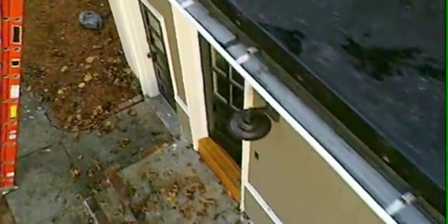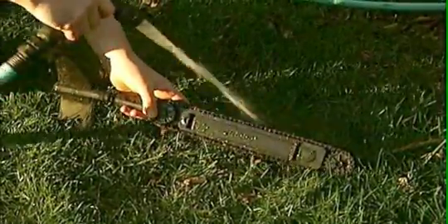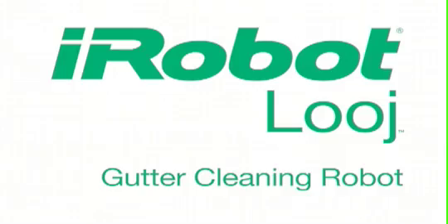Cleanup is a snap — just remove the handle and hose the robot off. So forget dangerous and time-consuming gutter cleaning and get Looj: the faster, easier way to clean your gutters.